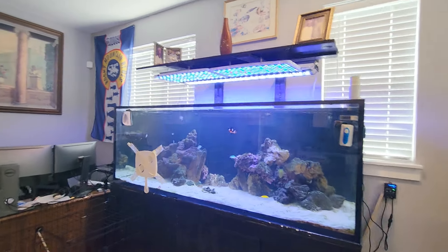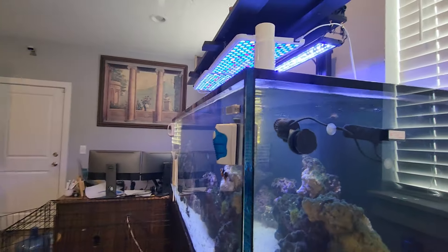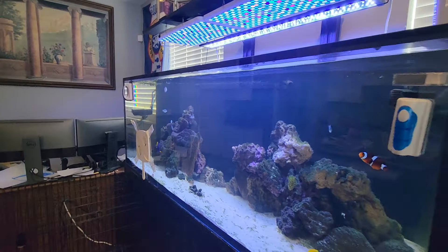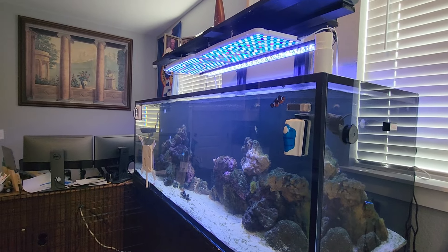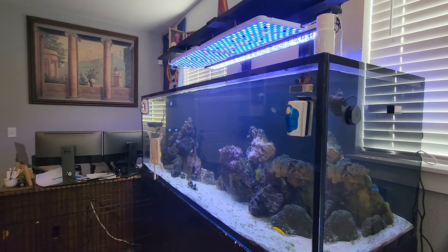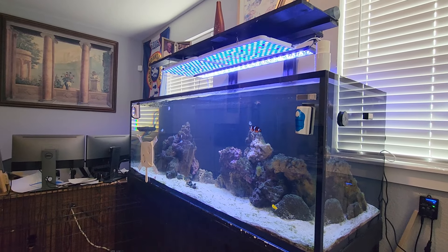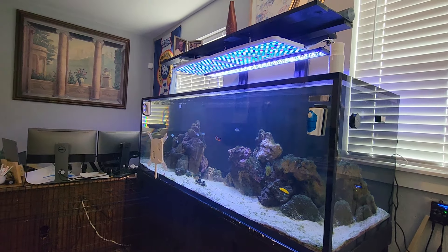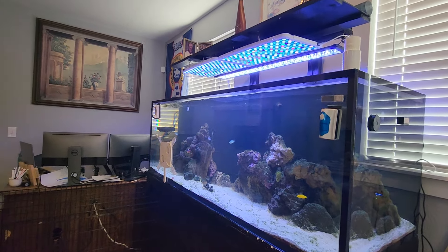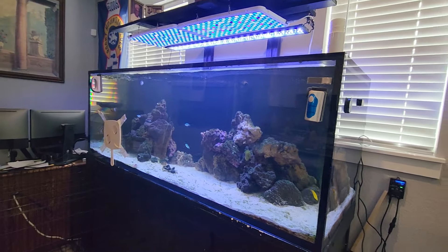Hello YouTubers and welcome to a video of my 180 gallon Red Sea Reefer tank. I have been slacking so bad on uploading videos for quite some time and I think it's about time I get back to it. I'll definitely give you much more up-to-date events and changes with regards to my tank.